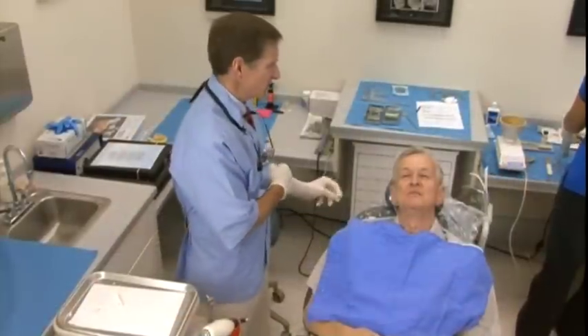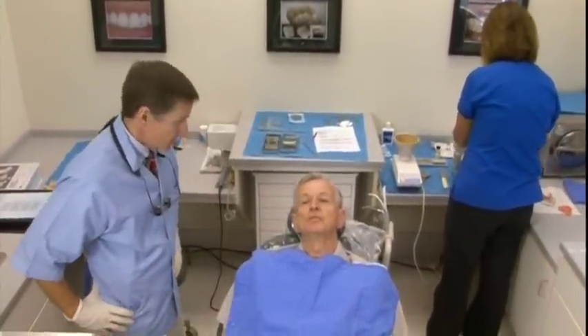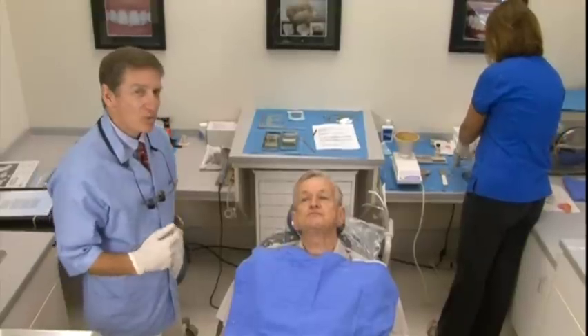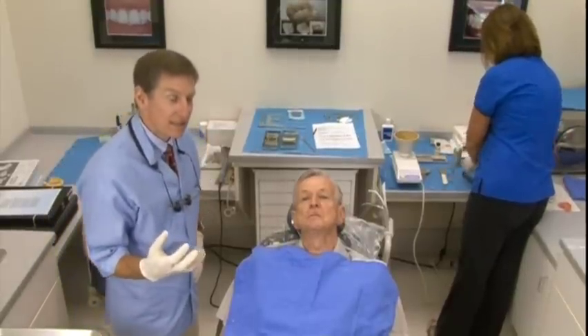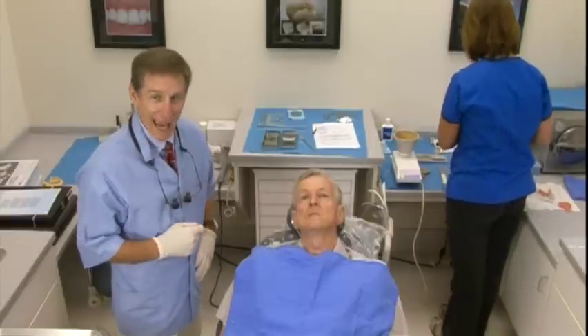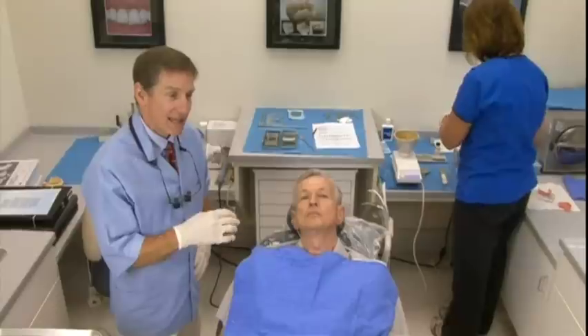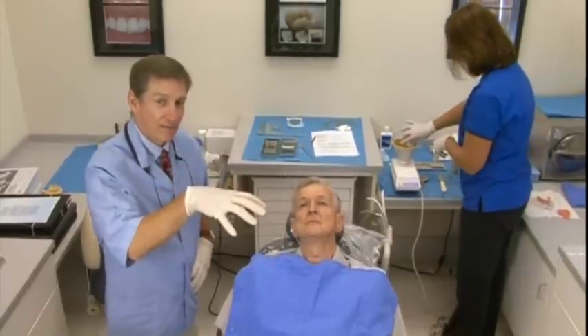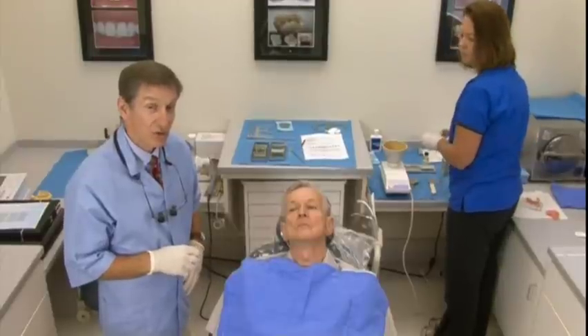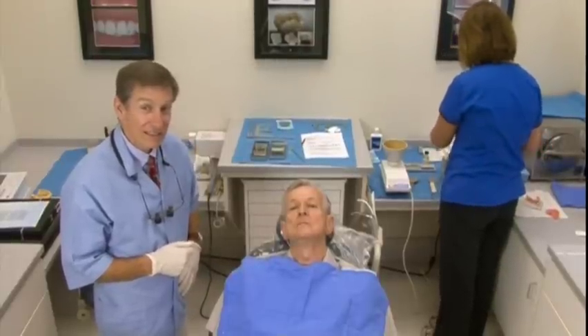Kathy's going to set us up to take the upper — same song, second verse. I can't give you a reason why I take the lower first, but in the back of my mind most patients are a little nervous about gagging. If you take the lower and let them bring their tongue up, they don't typically gag. You can demonstrate that you're going to do a good job, and the upper seems to be a little less anxiety-provoking at that point.